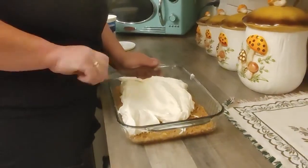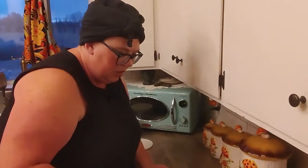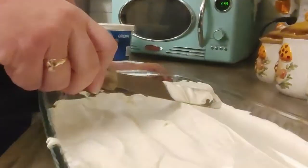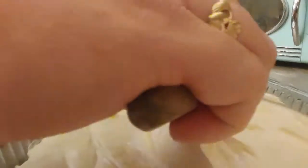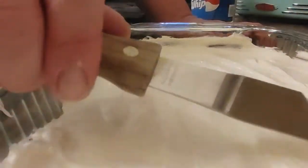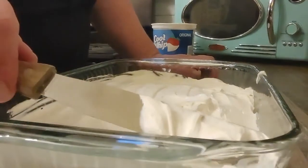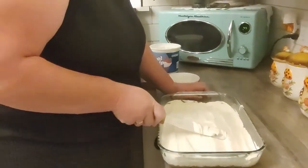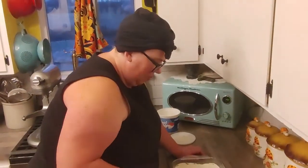What you do is just spread this out nice and even on top of the pretzel crust. You just want to get a nice, as even as possible layer. Don't lose sleep over it, because on top of this is just going a Jell-O fruit mixture. At the end of the day, we're talking about butter, sugar, salt, pretzels, cream cheese, Cool Whip, Jell-O, and cherries — you really can't go wrong.